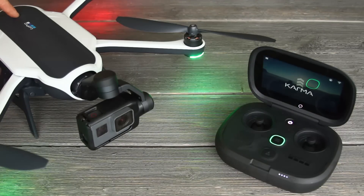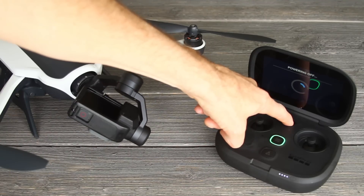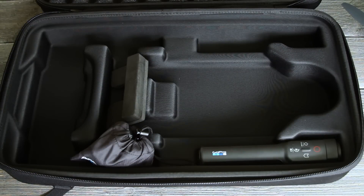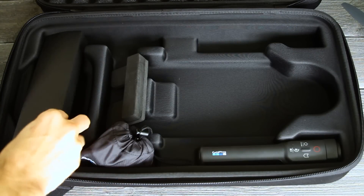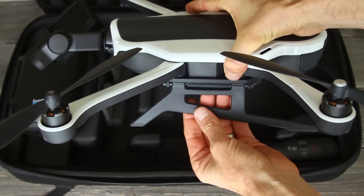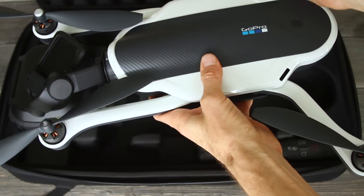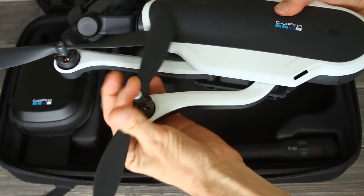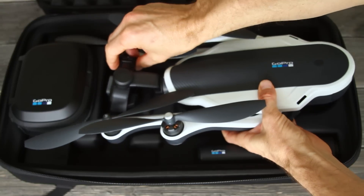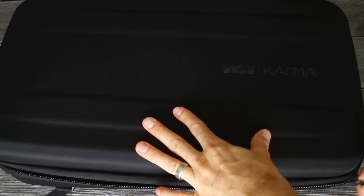To pack up your drone, turn off the power buttons on both the Karma drone and the Karma controller. Then grab the case — put the spare propellers where the controller was and put the controller on top. Take your drone, fold the legs in, fold the front propellers first then the back ones. Take the foam pad out if needed. Make sure the camera is straight up, set it down in the case, and make sure the propellers go to the sides of the controller. Zip up the pack and you're ready to go.